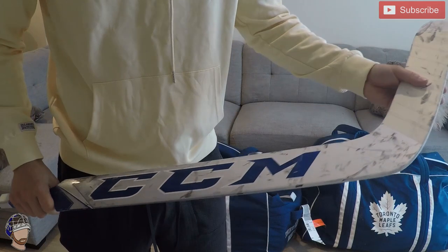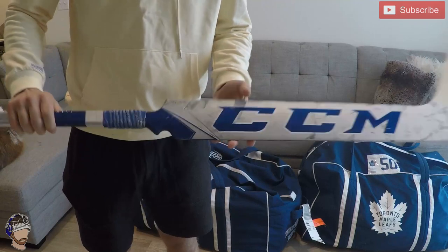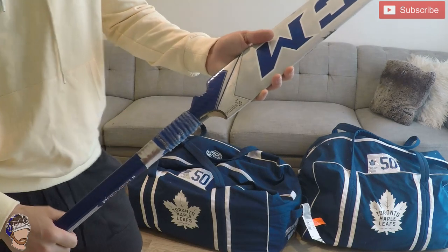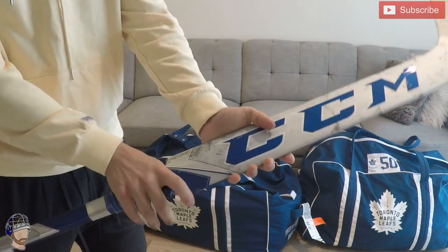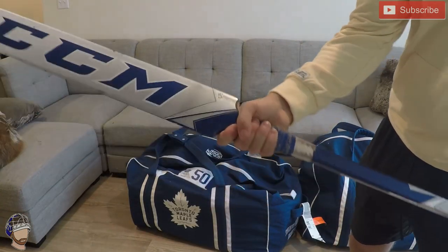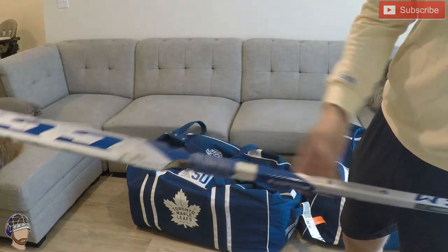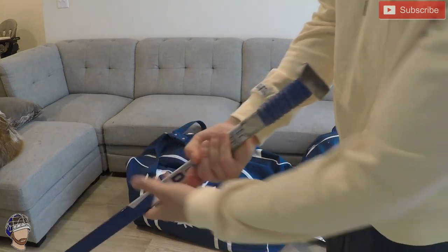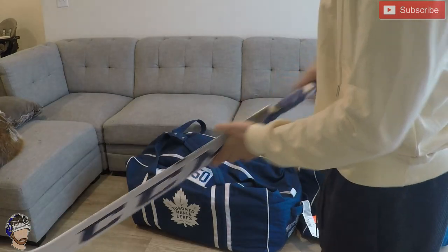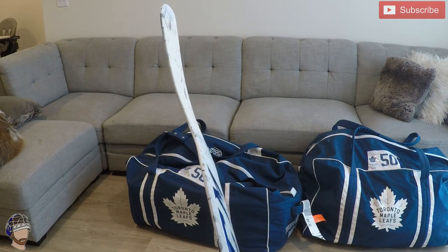I've had these CCM sticks for a few years now. Pretty basic tape job — I have the rounded toe and I also do the trigger grip here. It's actually pretty modified; I'm bringing this down as well, which just kind of helps with the grip. I have a lot more control with the trigger grip, some rolls on the tape, and I switched to a bigger knob this past season. Pretty basic stick overall — you can barely see the curve but it gets the job done.